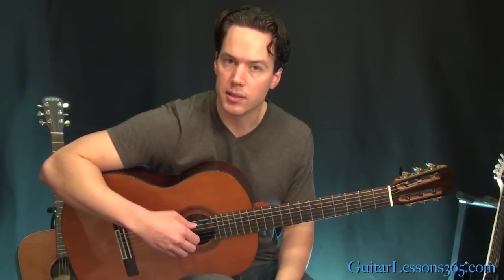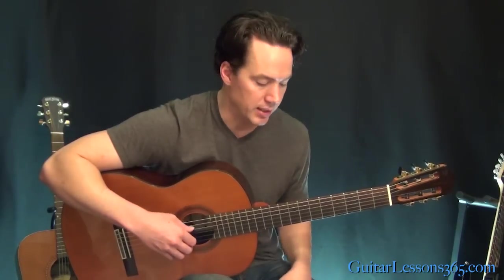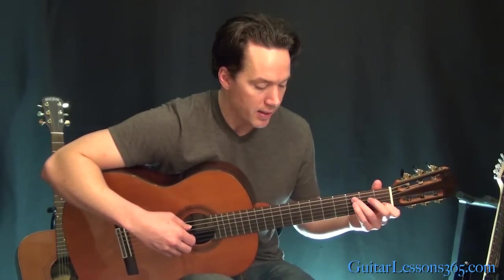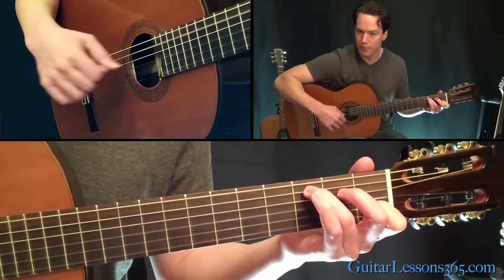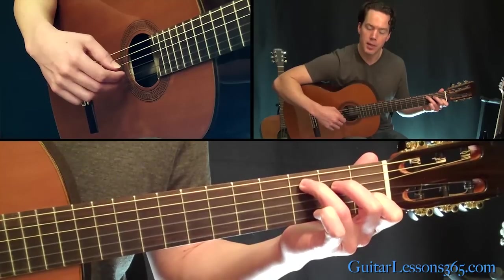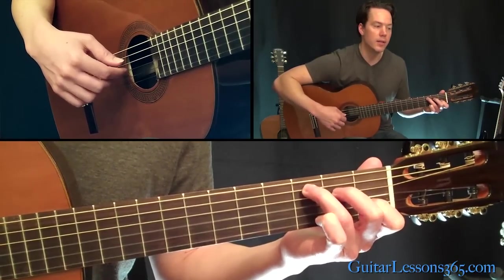Then we have this thing, which is kind of quick. It's just kind of building and building and building, taking us to this little chorus section. So we have the C major chord. You're going to pick the open high E string with the thumb on the fifth string at the same time. Then descend with the middle finger on the second string, and then the open G.